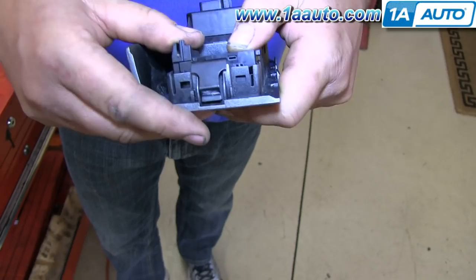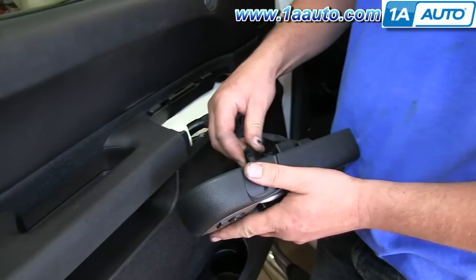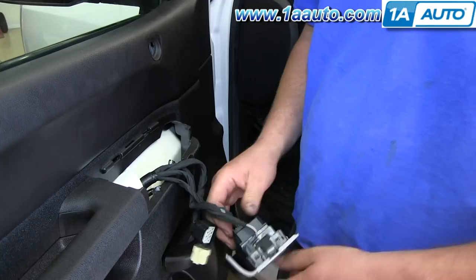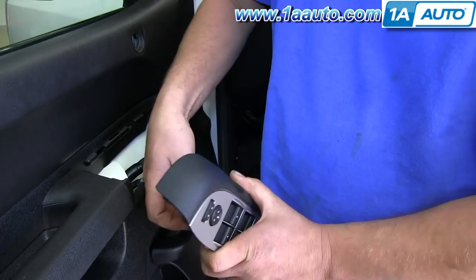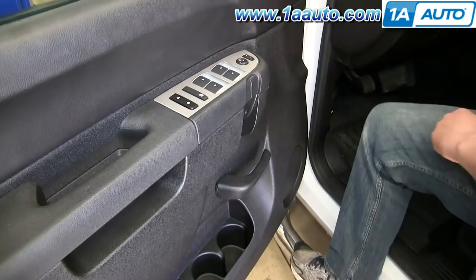You just want to reconnect those harnesses. Then make sure your harnesses are pushed in there and push the switch panel right down. Then we'll fast forward as he puts that pole handle back into place and replaces the two 10mm bolts and the trim panel.